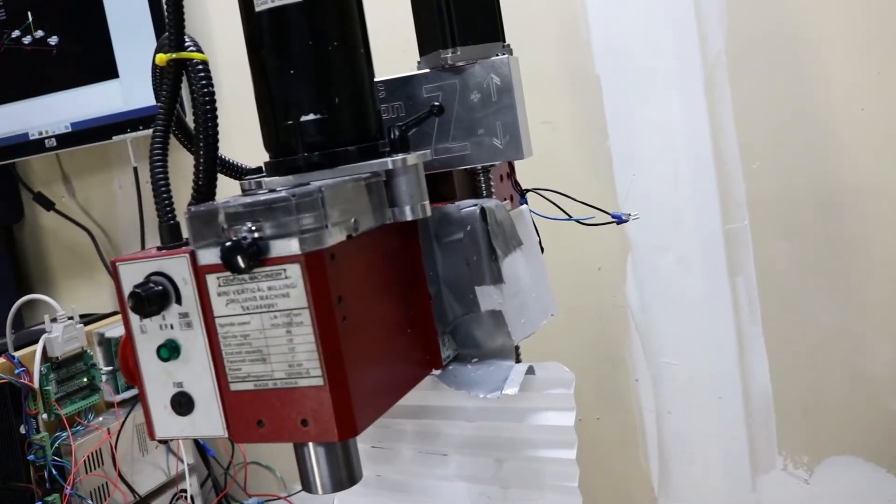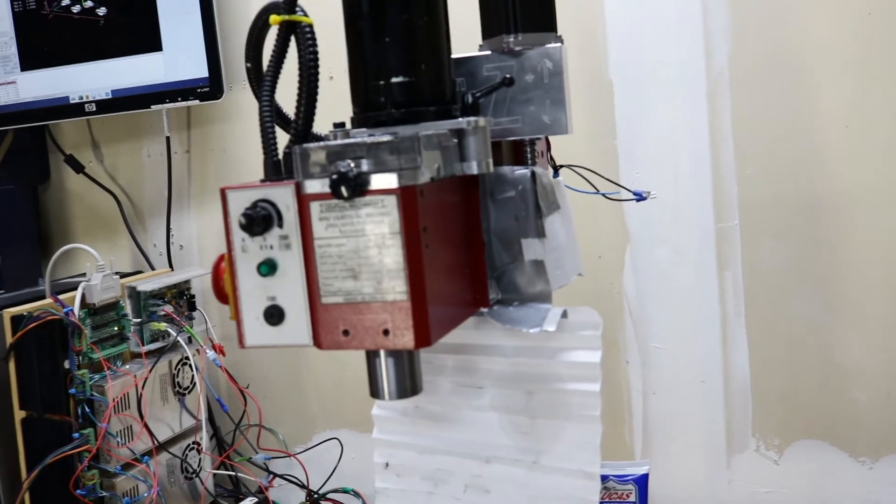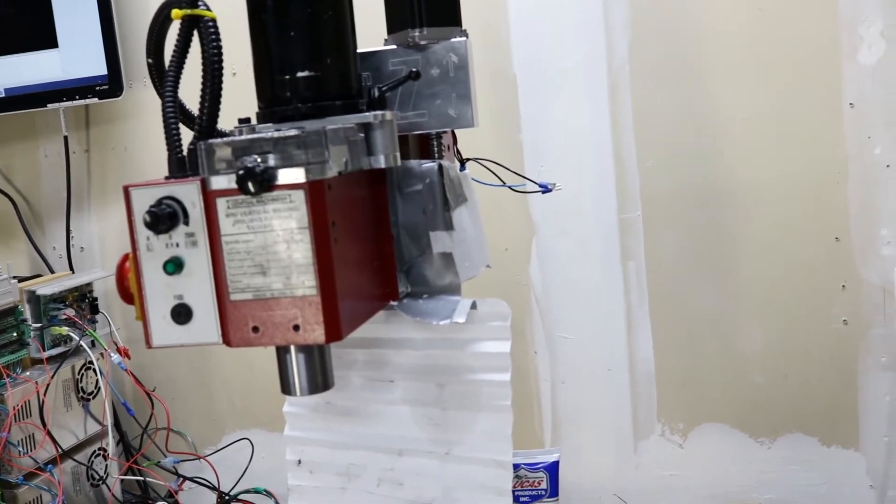The biggest caveat was I wasn't running any type of coolant. You can see it's got a little bit of grease on it — that's the way lube coming off of the ball screw itself. So it worked, but it is not pretty. It's duct taped on, but I got the job done and it kept the Z axis happy for that job.